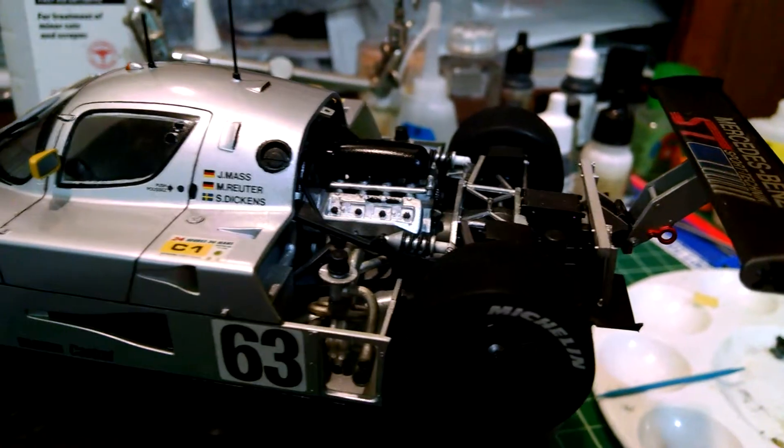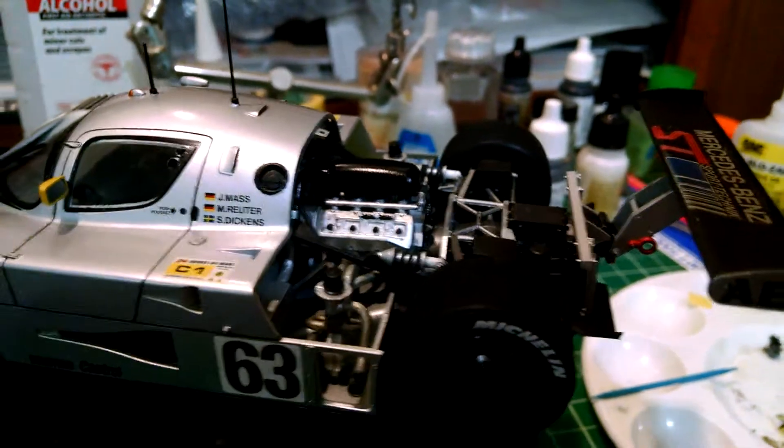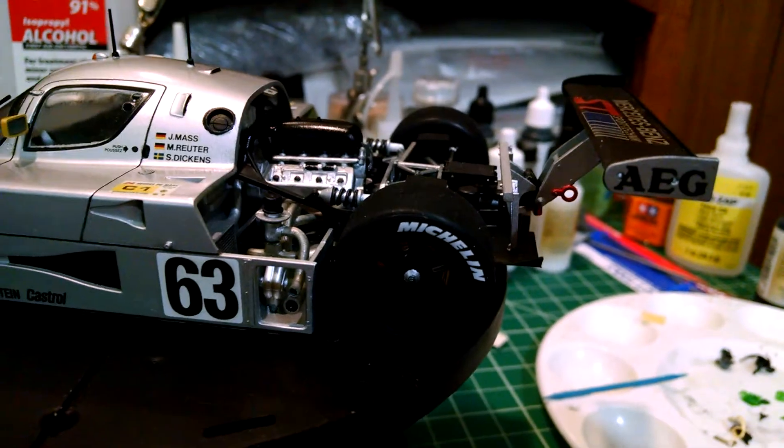This is an old kit — it was made in 1990. So keeping that in mind, I'm actually really happy with how everything looks and how everything turned out.